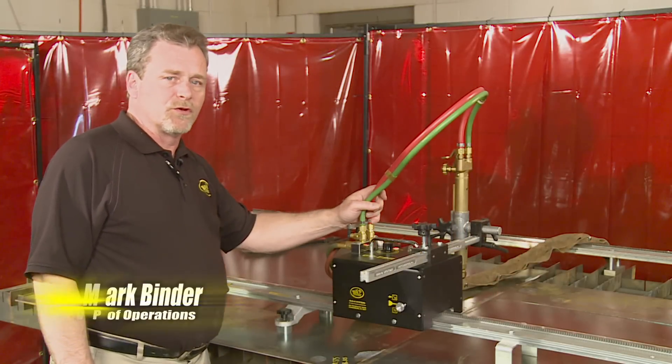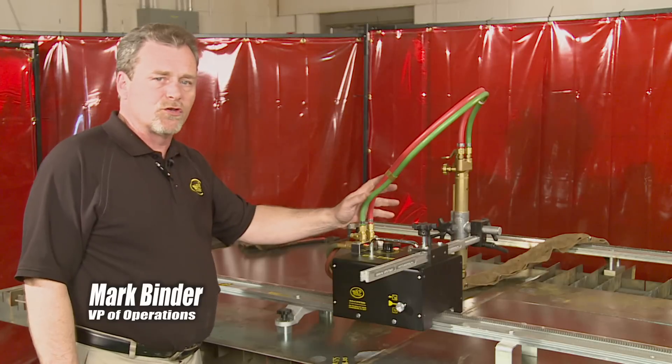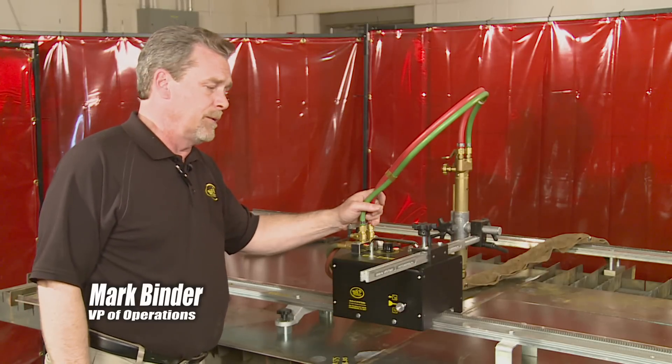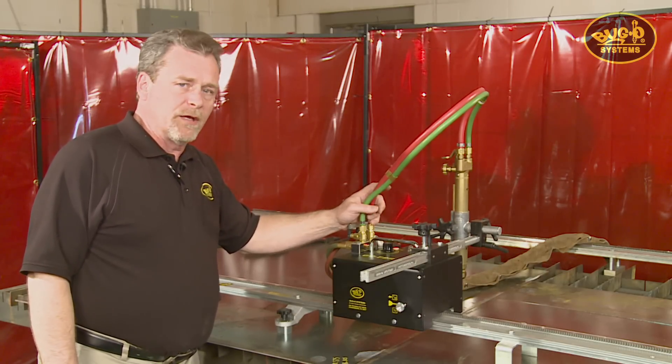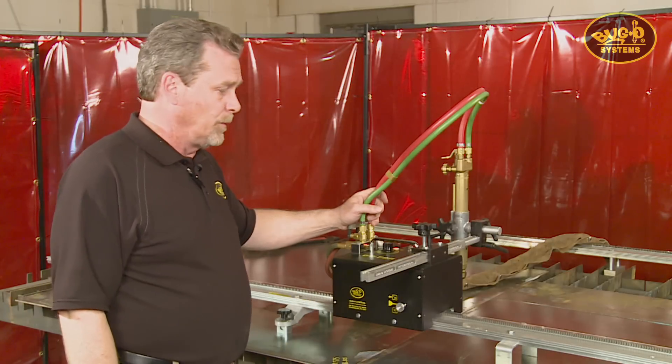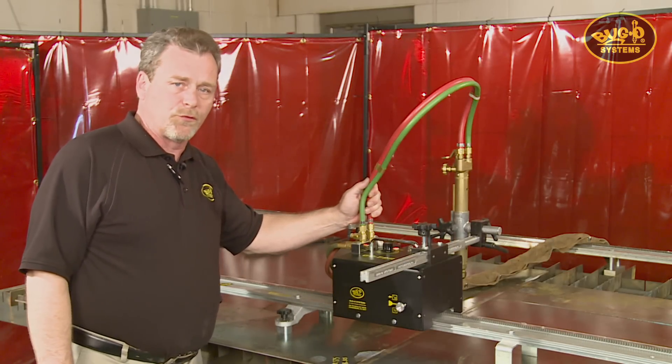Bug-O Systems introduced the original Gopher back in the early 80s. It was designed to compete with the friction drive machines that were available at the time for straight line cutting in a downhand position. Since then they've improved the machine considerably, developing all the way up to the Gopher 3 kit.